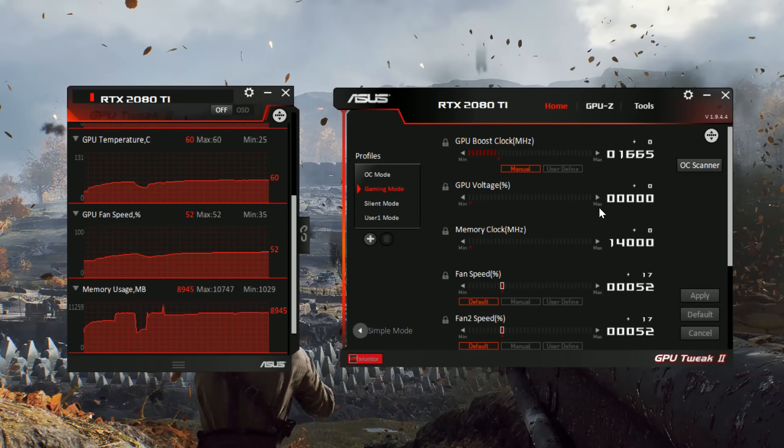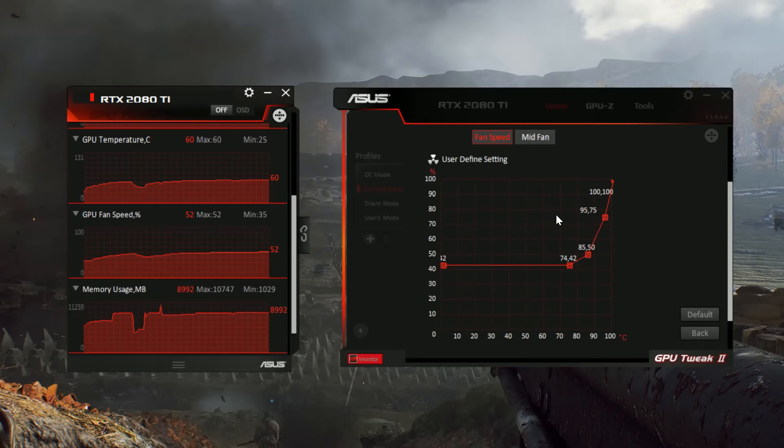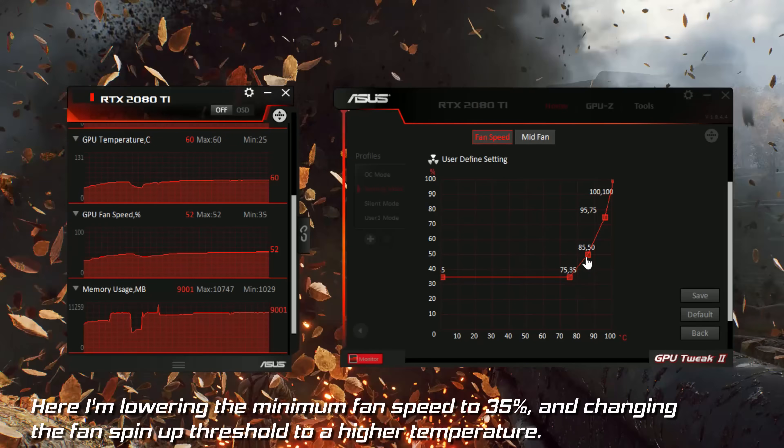In my profile, all I need to do is find the fan speed option and then alter the curve to change the threshold at which the fan speed will increase. This means that when the card hits 70 degrees, the fans won't spin up quite as much as they did before.